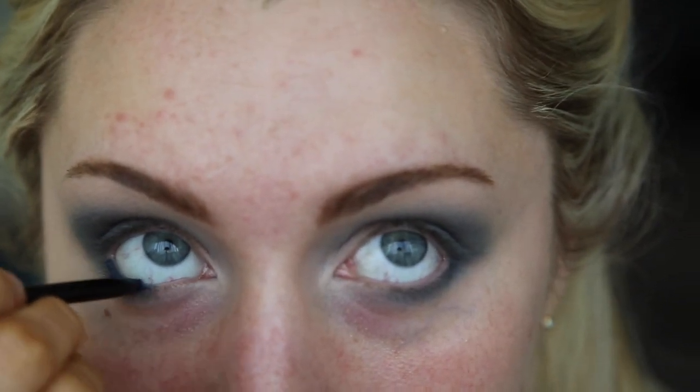I'm using a Glimmer Stick Liner by Avon in the color Starry Night Blue and I'm just applying this to my waterline and my tight line.